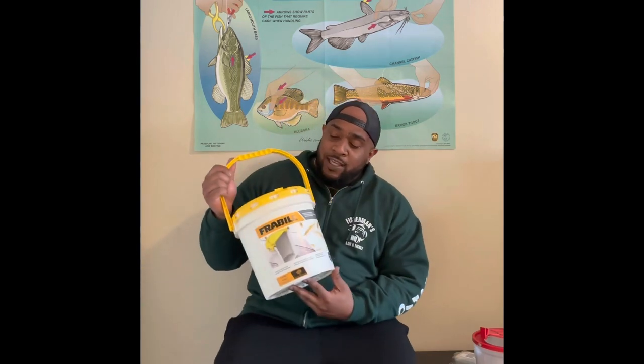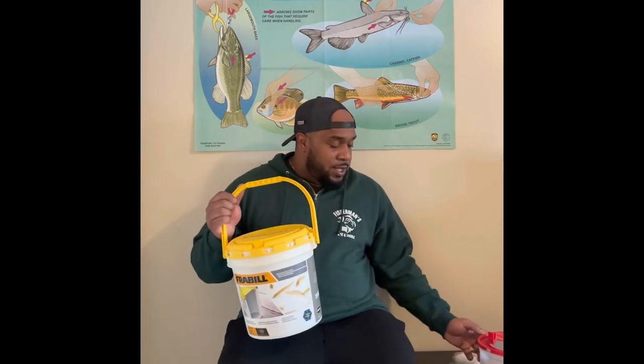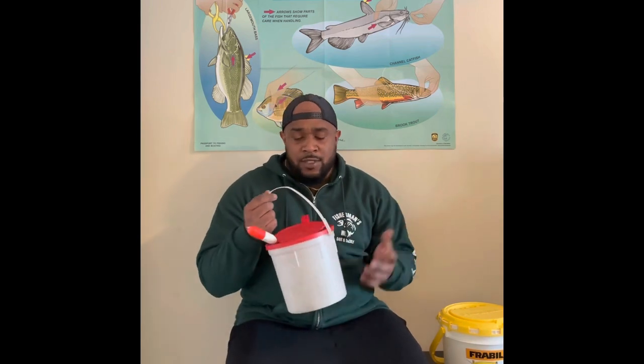When I was a kid, I had a minnow bucket like this. Well, I'm an adult and I still use this minnow bucket a lot. And there's nothing wrong with a regular $2.99, $3.99 minnow bucket — it still gets the job done. But I'll tell you guys why I don't use this as often compared to a nicer insulated minnow bucket.